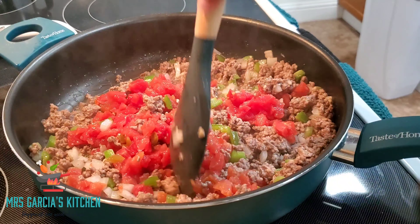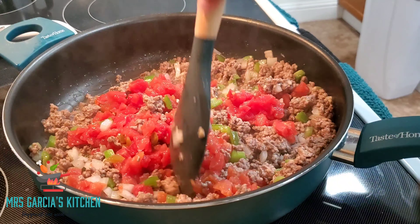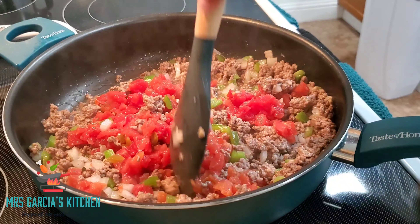Next you want to go in with onion powder, garlic powder, chili powder, and cumin. With your seasoning, start off with half a teaspoon and just taste as you go to adjust the seasoning to your liking. Next we are going to go in with paprika seasoning — I just added that; it's not something she put in her recipe.